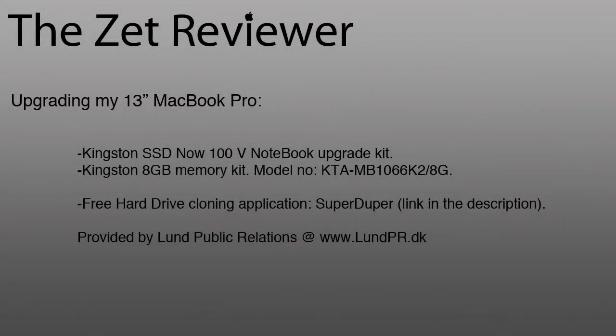Hello and welcome to this MacBook Pro upgrade video. In this video I will be replacing the hard drive with a solid state drive and upgrading the RAM from 4GB to 8GB. I am going with a Kingston theme on this upgrade — you can see the details of the components on screen. At the end of the video I will show you the results and talk about how the performance has changed.